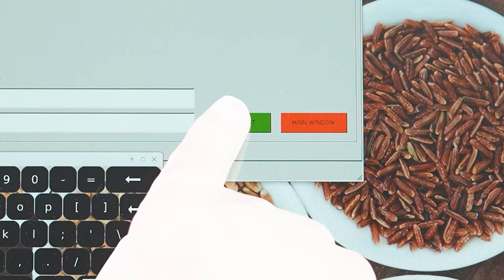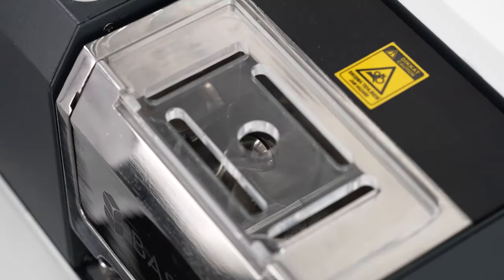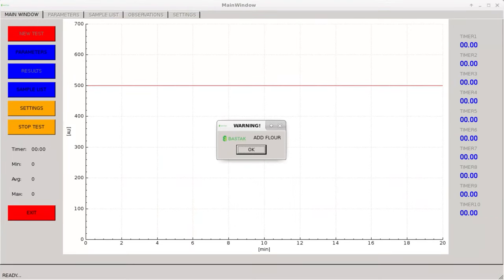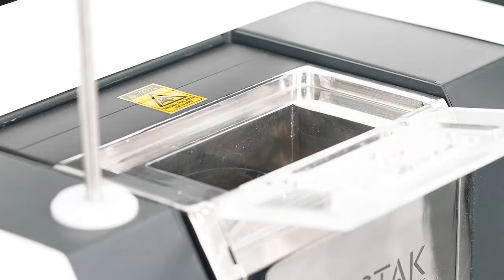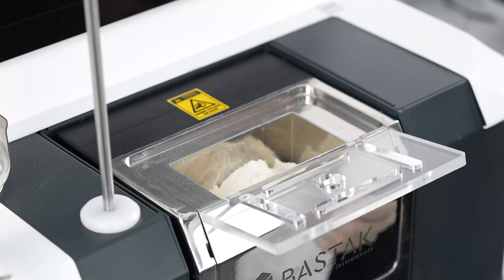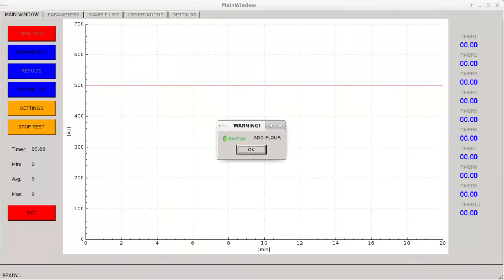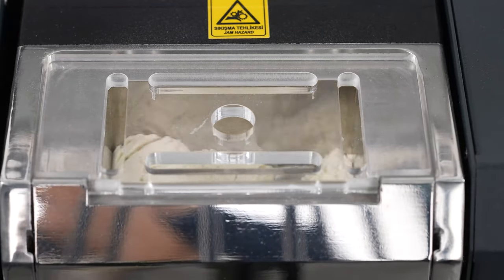The start test indicator is pressed and the engine of the device starts to work. The add flour warning appears, the plexiglass cover of the kneading unit is carefully opened, and the flour sample is poured into the sample container. The plexiglass cover is carefully closed and OK is pressed on the touch screen. The kneading blades mix the sample for 45 seconds for homogenization.